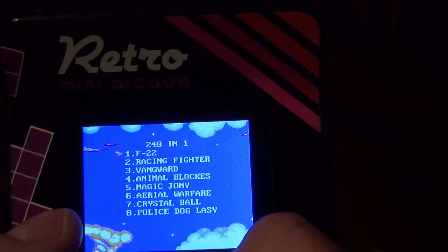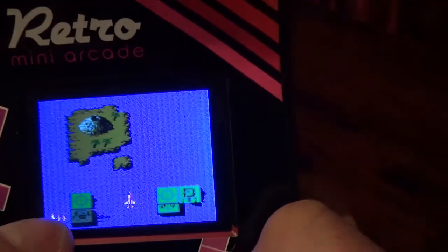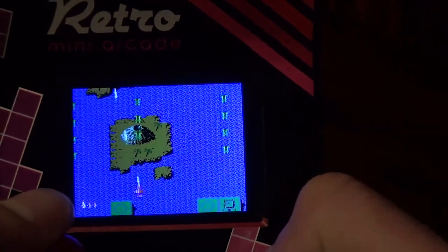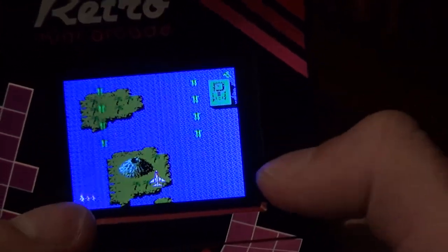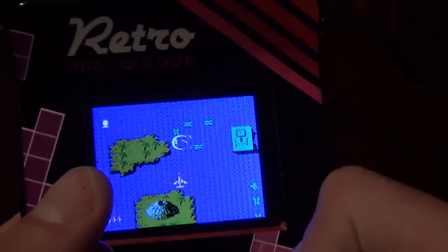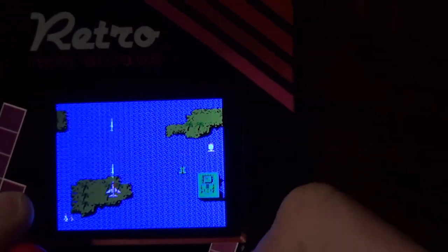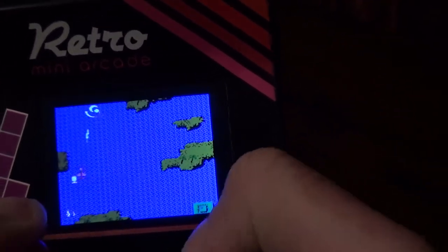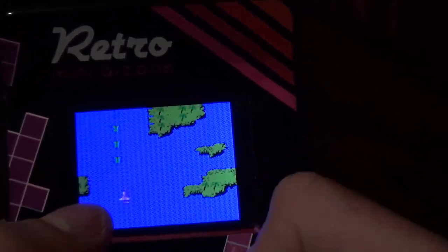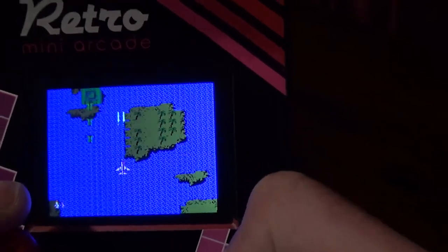F-22. Let's start that one since it's the first one. It's a shoot-em-up. This one's actually fun. A does nothing — maybe it's for power-ups. B shoots. You've got power-ups and you shoot other planes. It's fun. Let's see something else.